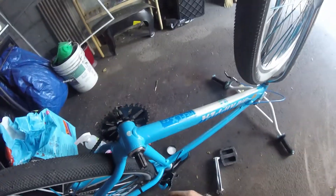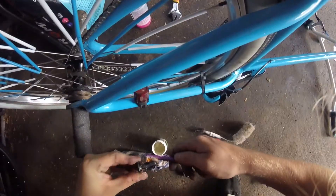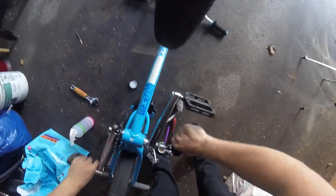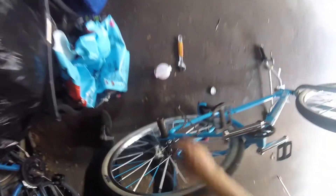Grease the spline, grab the bolt, spin it on — then the pinch bolt goes on. And there we are. Now I'm gonna clean up the freewheel.